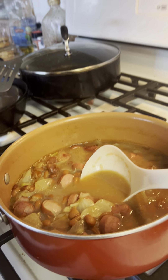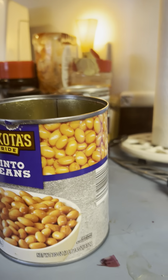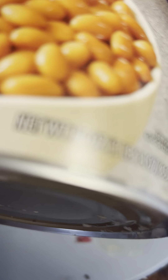Old-timey recipe for soup beans, pintos. Here is what I buy. I get a can of pinto beans — that's a good sized one, 14 ounces.